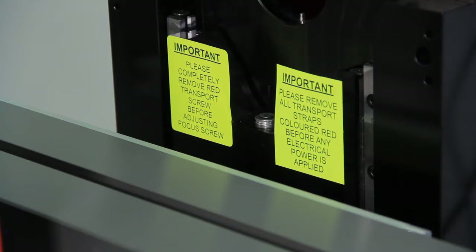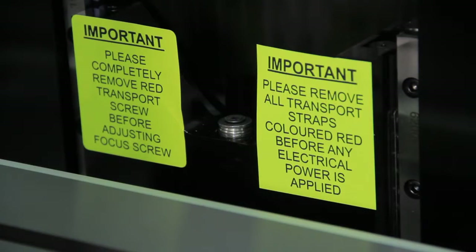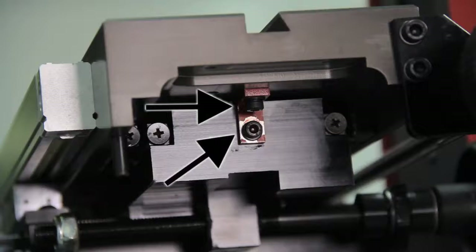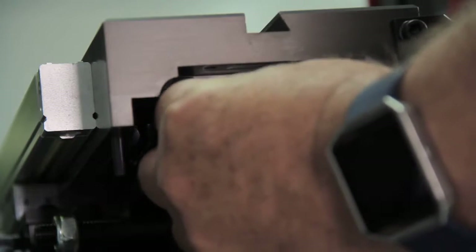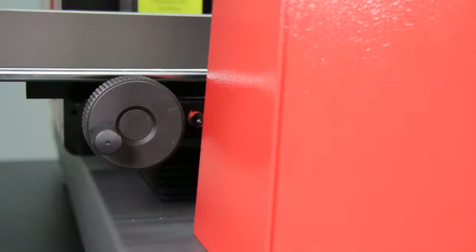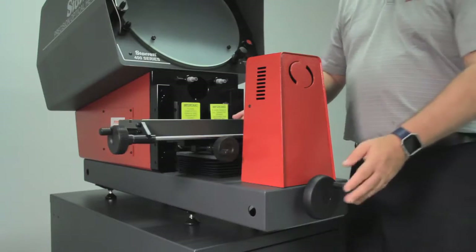Right above the stage there are two decals telling you to remove the locking straps and transport straps. Go over to the left-hand side — underneath the back edge of the stage there is an L bracket with two screws in it. Loosen those two screws; those are the transport straps. Then go to the front and remove the six millimeter nut using a five millimeter wrench.